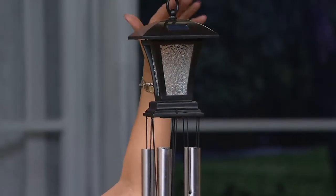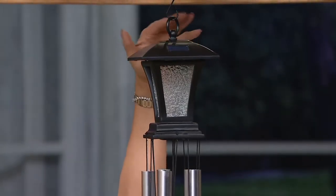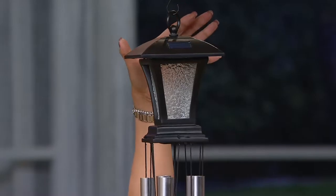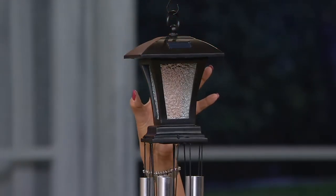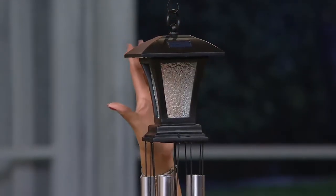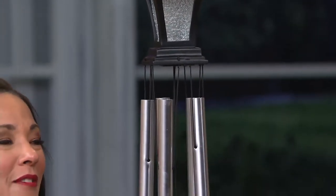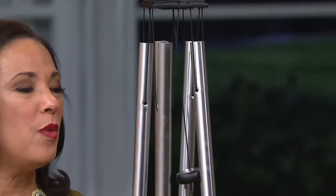There is a solar panel on top that collects energy from the sun. At night, when the lights go down, this dims and the light inside the lantern will illuminate — it makes it absolutely beautiful. The sound is really what we love about a wind chime; it's why we choose one.